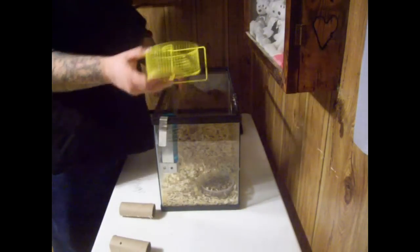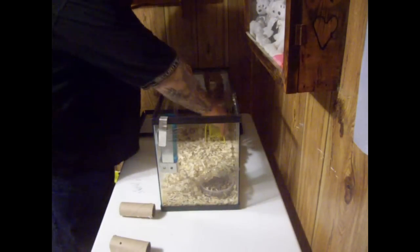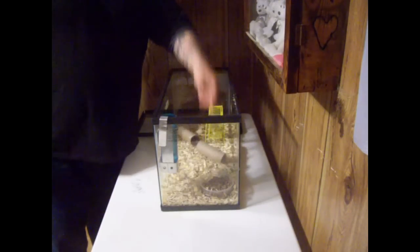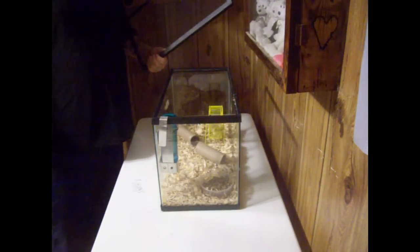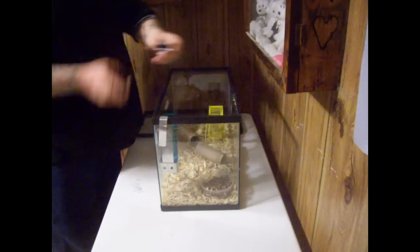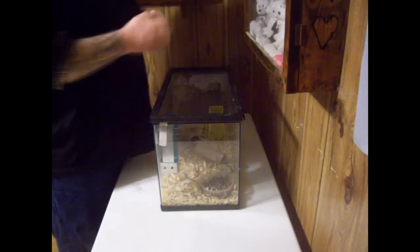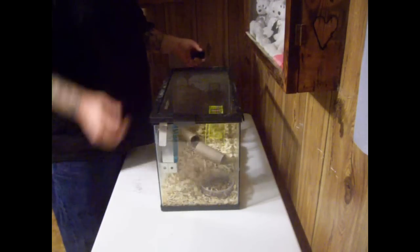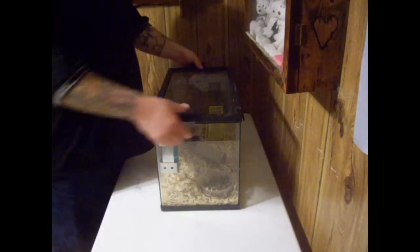A wheel — something for them to have exercise — because sitting in a little 10-gallon tank might get kind of cramped. And I use simple, free toilet paper rolls. You just drop them in there and they'll move them where they want them. Next for the equipment list, you want a screen lid like this, and you want little latches like this. You put the latch near the water bottle because they will climb up, and if it ain't secure they can pop it up and get loose — and believe me, you don't want rodents running loose.